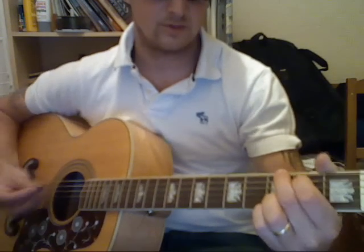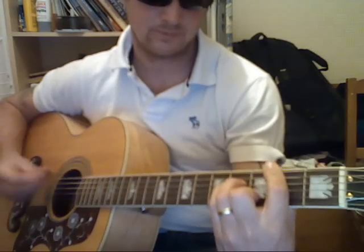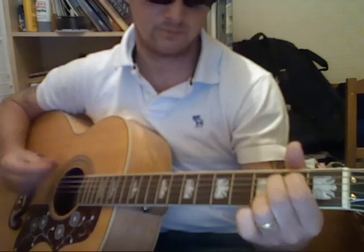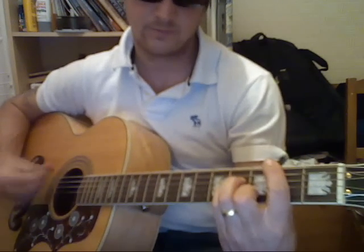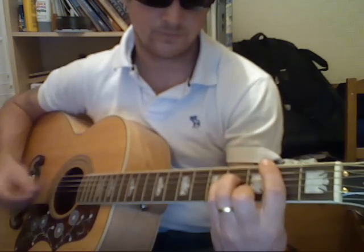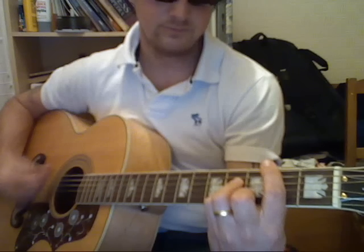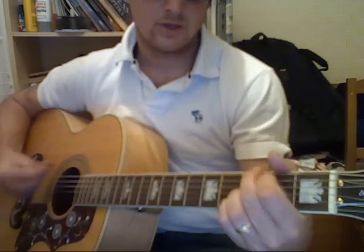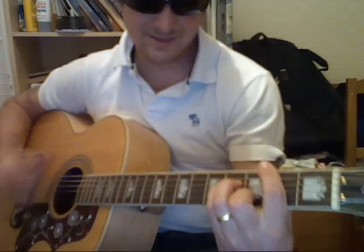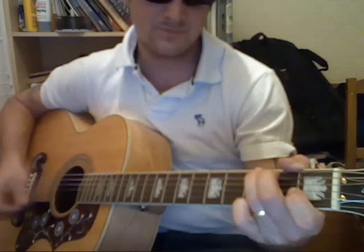So the intro and verse 1 sound like this. Oh no I see, the spider web is tangled up with me.